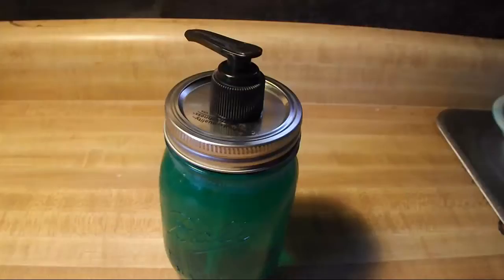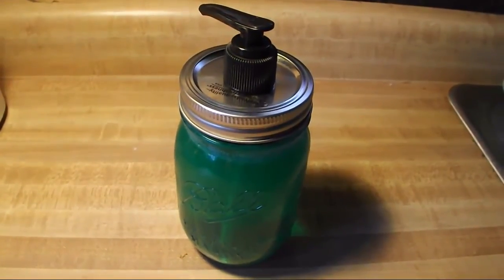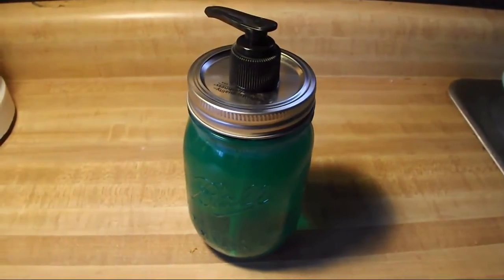There we go. So I pried open the hole a little bit more and got that top piece down inside, and this is it all finished. Looks pretty cool.